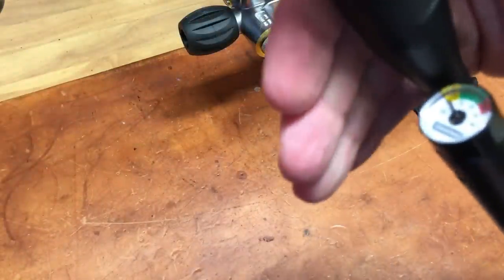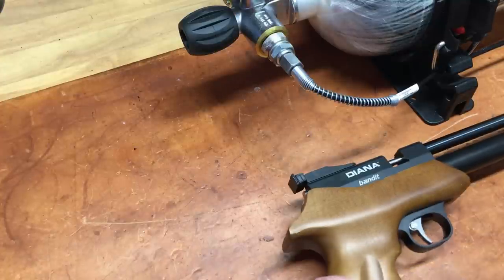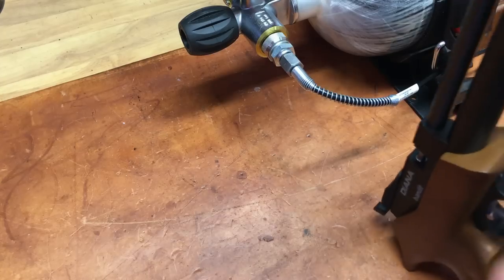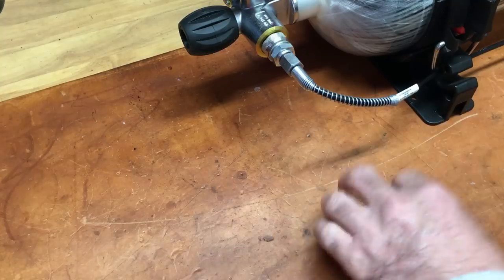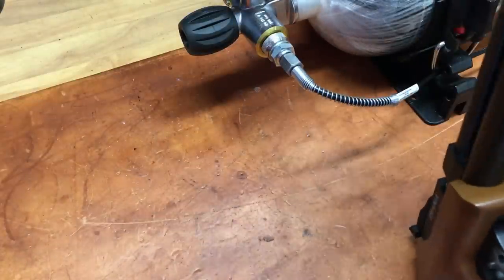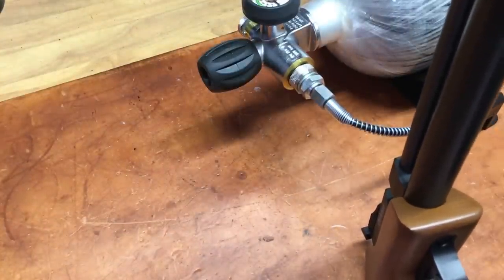Looking at where things are right now, you can see it's pretty empty. It's going to be a very quick fill. I'm going to stand the Bandit up, and based on the diagram it shows to insert from the bottom. I want to be able to see the fill gauge as I'm filling it, so it'll probably be out of frame. I'll do something like this — it's on the bench, connected, with my hand on the fill valve for the large tank.